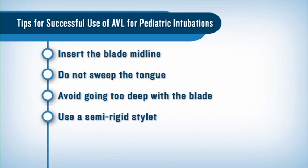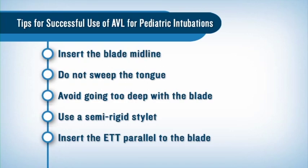Use a semi-rigid stylet to shape the endotracheal tube. Insert the endotracheal tube parallel to the blade, enabling successful placement into the glottis. And of course, practice is important — it's a good idea to start with a normal pediatric airway.